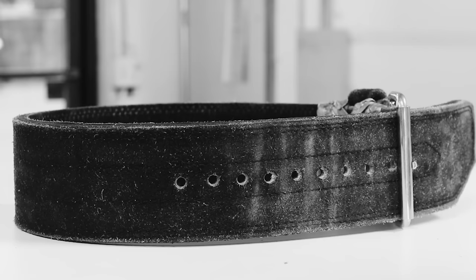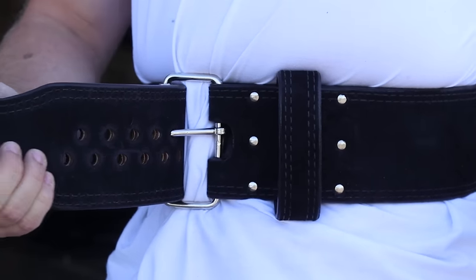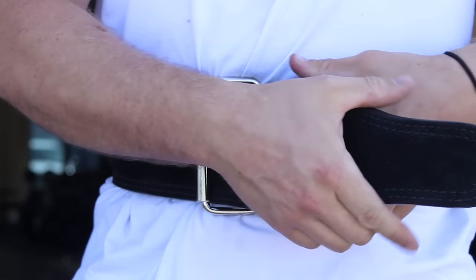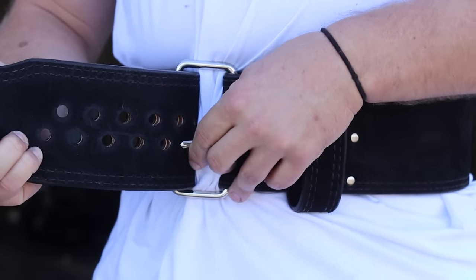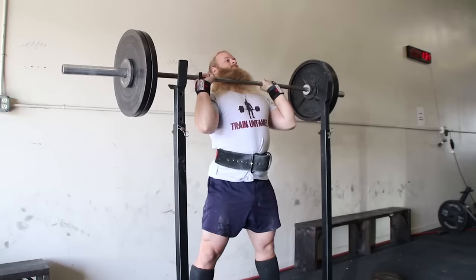In the past, belts came with 1-inch hole spacing — that shit's for the birds. This left 1 inch of room for error. Powerlifting is a game of inches. Now, this 1-inch spacing allows you to comfortably wear your belt during a set of squats, deadlifts, bench press, or the standing bench press.